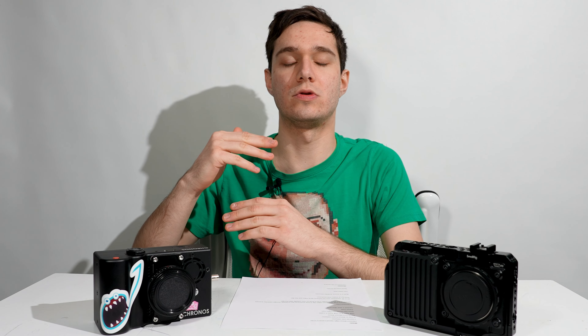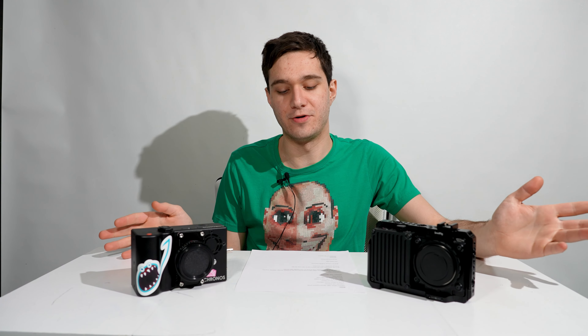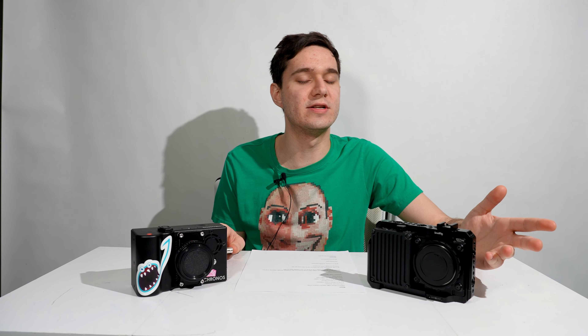Usually with a high-speed camera you have RAM. The Kronos records to RAM — you record, hit stop, then go back and look through the footage. It only captures that limited buffer: 8GB gives 2.5 seconds, 16GB gives 5.5 seconds, 32GB gives 11 seconds. With the Wave, you just hit record and stop, and then you have your footage. It also has 2TB of storage built-in.